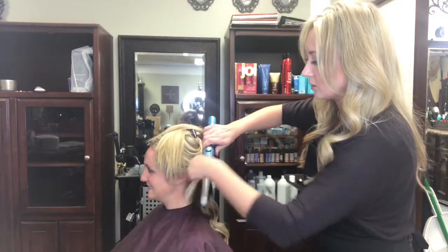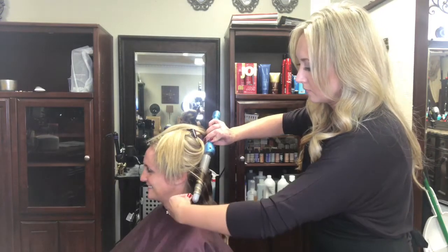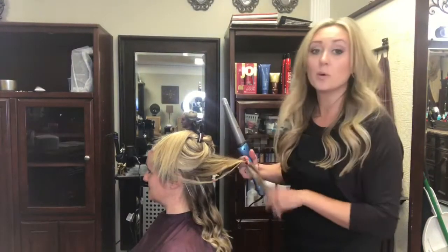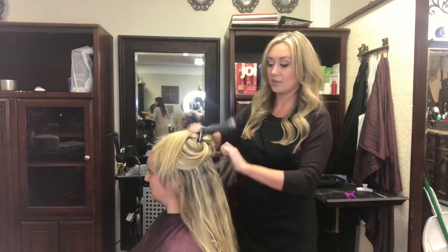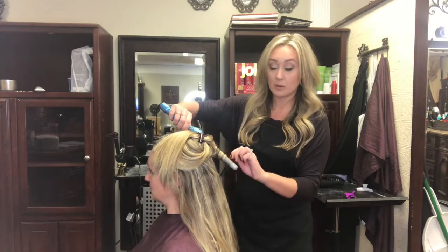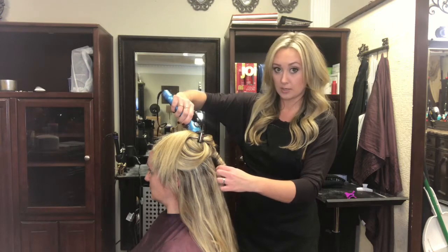We're starting about mid-shaft and just wrapping it around till we get to the end. Watch your fingers. Another mistake a lot of people make when curling their hair is they tend to run their fingers through it as soon as they curl that piece. What that does is it breaks the bond that can only be set when it cools. So let your curl cool all the way before you run your fingers through it.